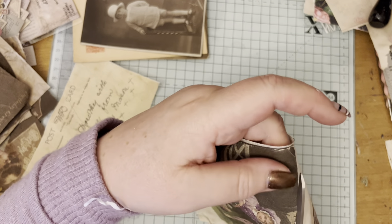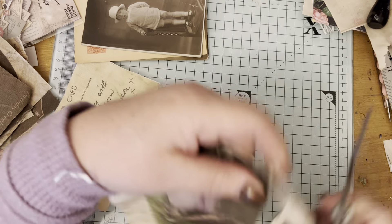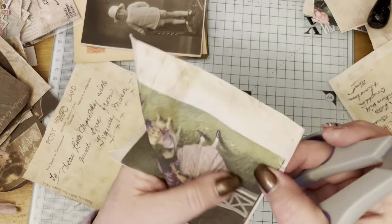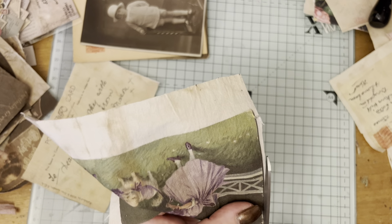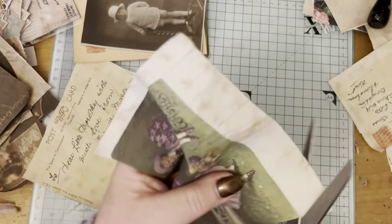Some of the cotton I used looked like it was from an old bed sheet - you know, an Egyptian cotton bed sheet - and some of it was just heavy cotton lining.